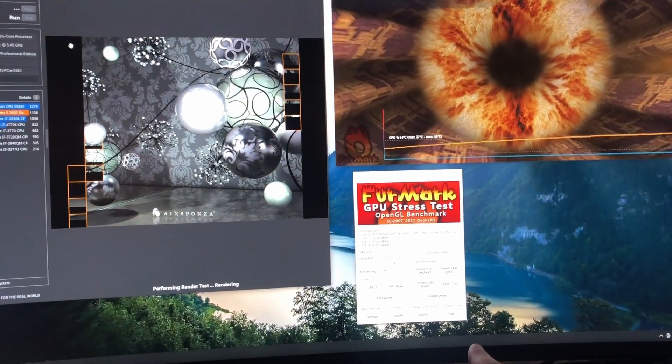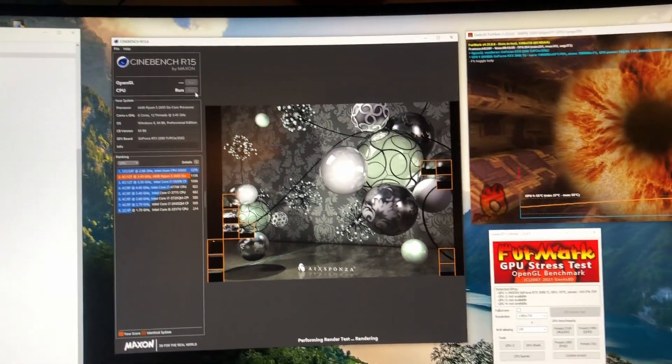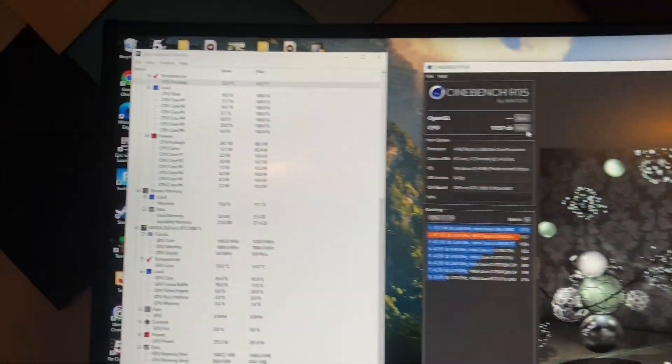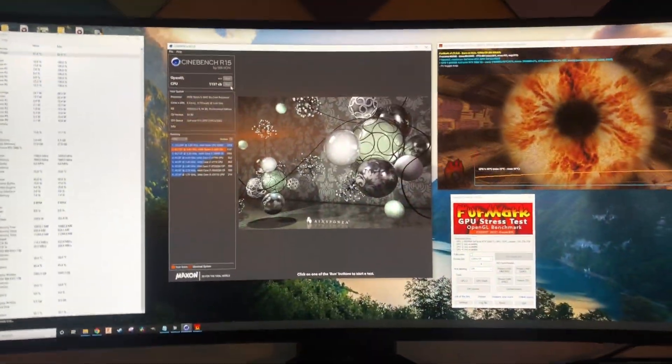On to the thermals. I have FurMark running and simultaneously I've been spamming the run button on Cinebench. For the GPU it looks like we're maxing out around 55 degrees — it's been 55 for about 10 minutes. For the CPU we maxed out at 63 degrees. I don't know if those numbers are good — let me know in the comments.